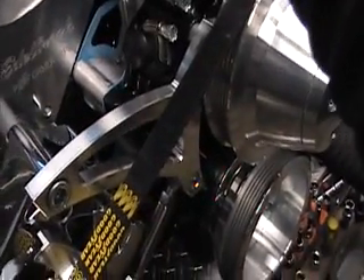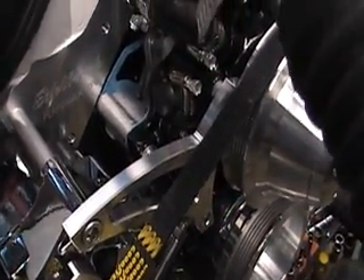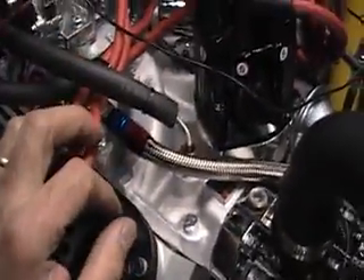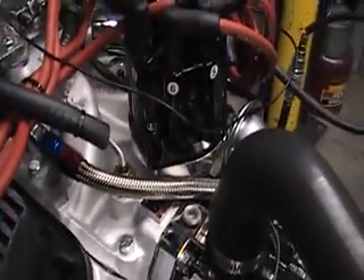After the initial timing is set at 15 degrees before top dead center, rev the engine up to 3000 RPMs. With the initial timing and the centrifugal weight timing combined together, the reading usually comes out around 32 to 34 degrees of ignition timing — that's perfect, that's where we set them, and that's where these engines run best. Then reconnect the vacuum advance hose and the ignition timing is set.